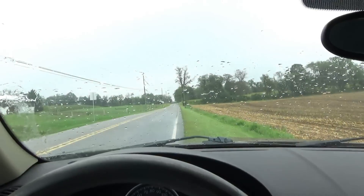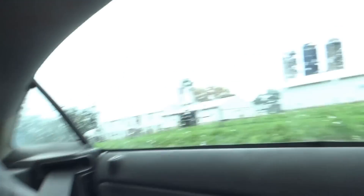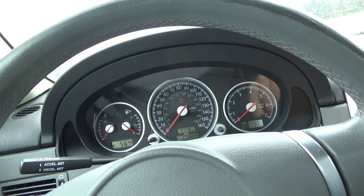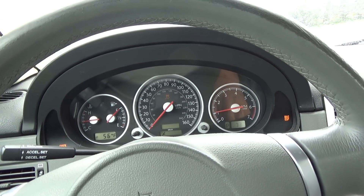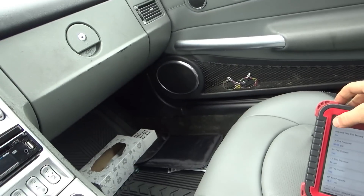Uh-oh — dang it, stalled out. I just hit the gas and it was stuttering, a little wheel spin, and then the car just quit. Key off, key on — it restarted. I guess it freaked out a little bit there. Check engine light. Let's see what that's all about.